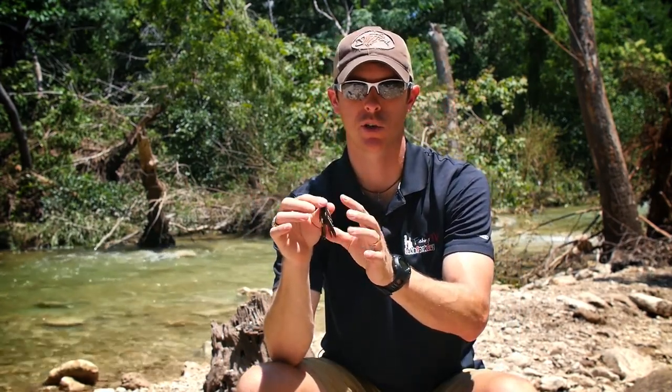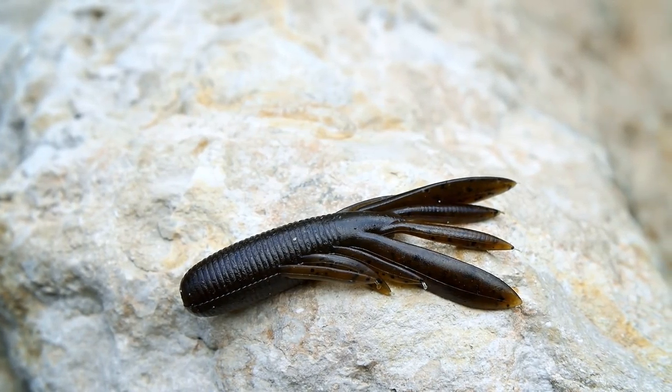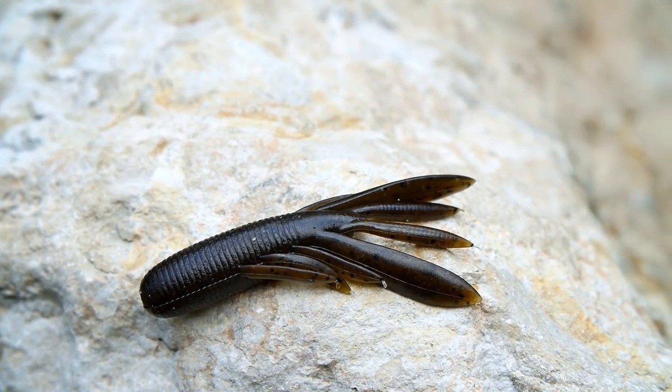One thing I've noticed about this bait is it has a very good darting action. If you put this on a jig head and you're popping it off the bottom, it has that really nice little crawfish spurt to it that bass just eat up when they are around crawfish. So the Evolve Baits Compact Crawl — great little bait for fishing around any type of fishery that has crawfish.